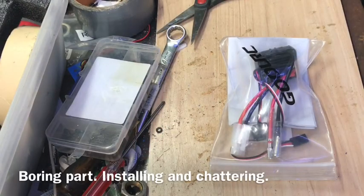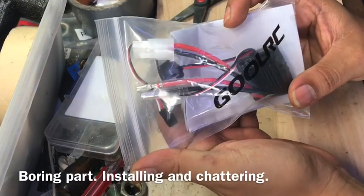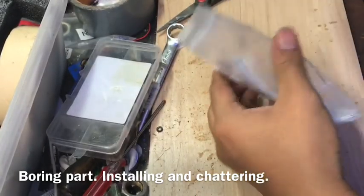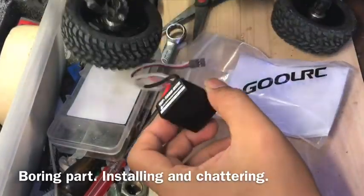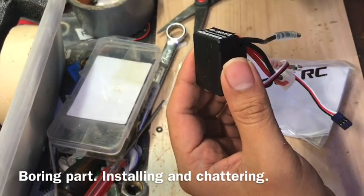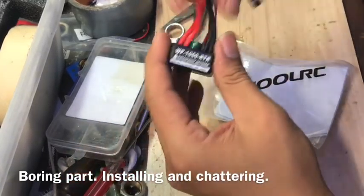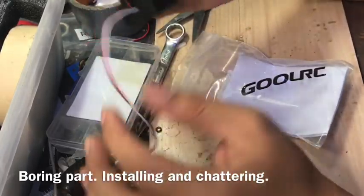Alright, so this came in today — it's a GOOL RC 60-amp ESC for 2S or 3S LiPo. I got one of these and I don't know why it was sent to me, I never expected this. I'll show you a video later of the 2S and 3S performance. It's pretty good, kind of like the Hobby Wing 1060.